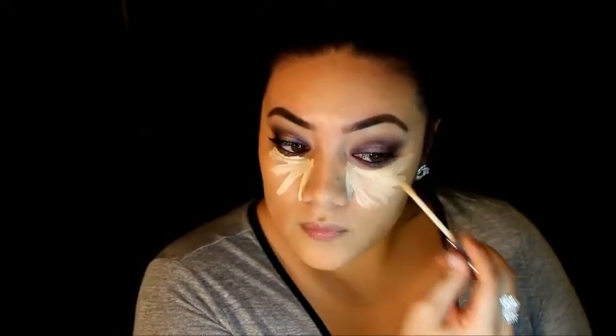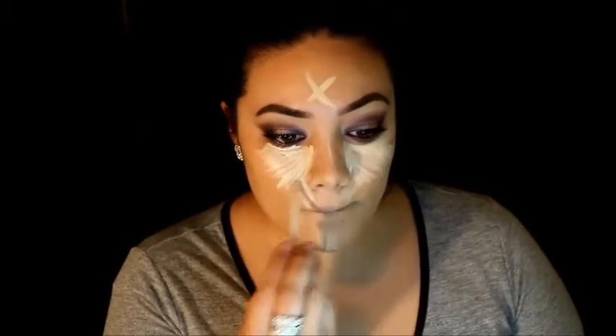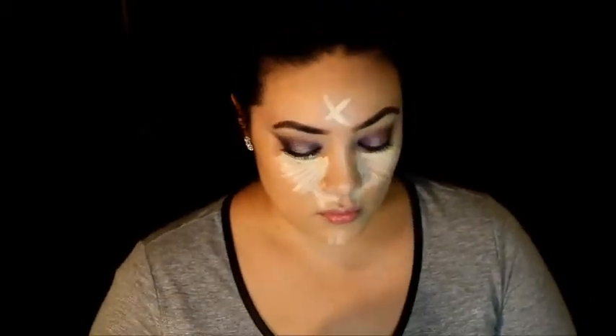I'm bringing the concealer under my eyes, on the bridge of my nose, the middle of my forehead, and my chin. I also bring it down to get rid of redness in that area. Then I push it into my skin with my new Real Techniques sponge — it's a little hard to get right at the nose, but I just turn the sponge to the thinner side to get in there.